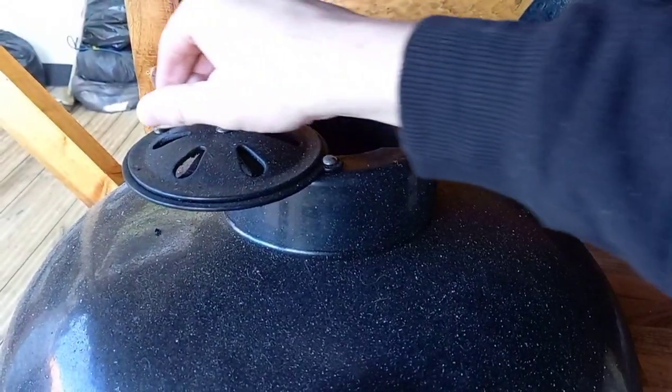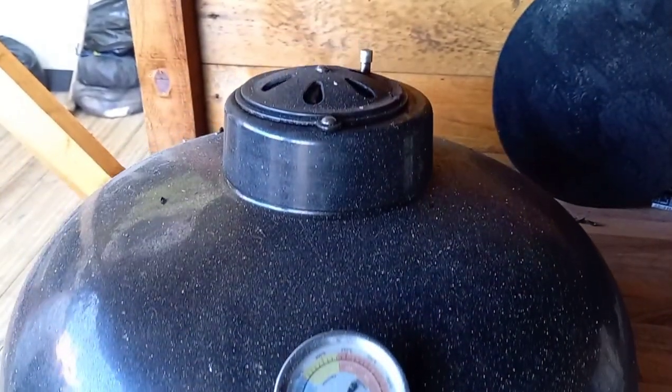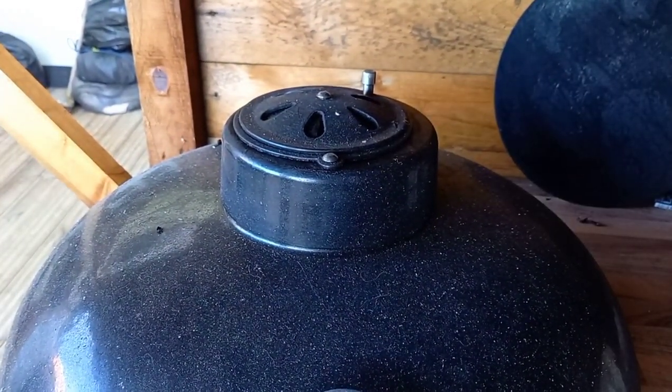Another little niggle — and this depends on whether you get a loose or tight fitting one — is the top vent. It's like a daisy wheel that moves around and can completely hinge open for maximum airflow or high temperatures. When I'm cooking pizzas and have it half open, every time I open and close the dome it moves because it's not tight, so I have to remember to put it back in position. But for the money you're saving, it's nothing really.